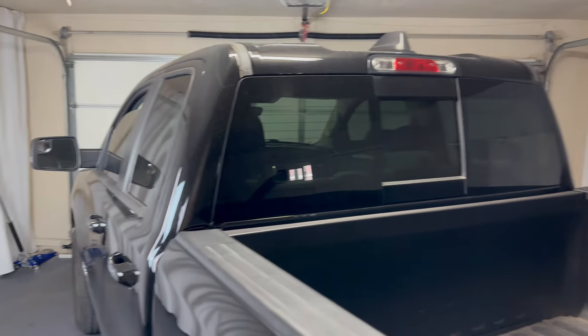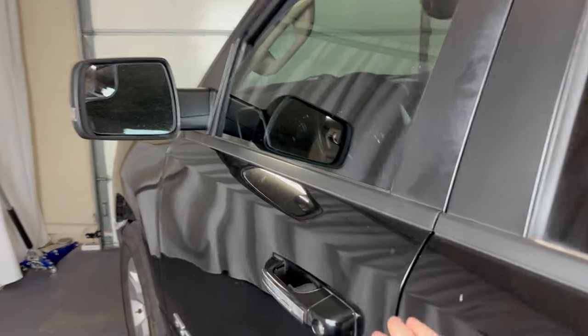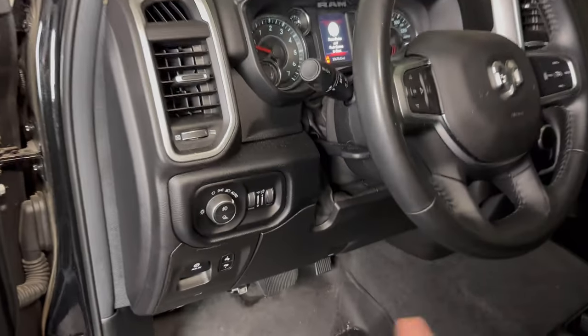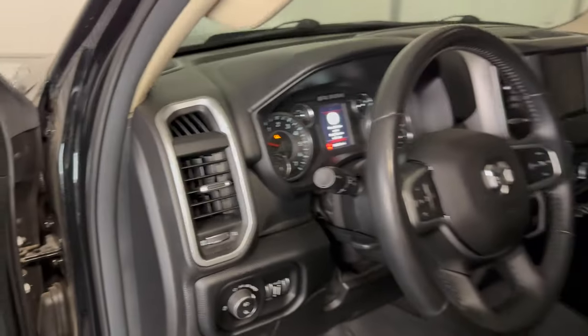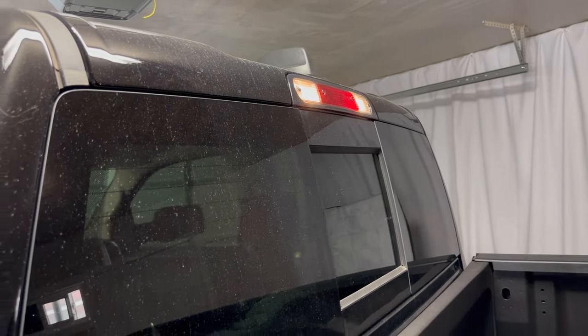The control for that is inside the vehicle and it's going to be just to the left of the steering wheel. It's this button right here. So as you can see, we just turned it on there, and it'll be the same to turn it off.